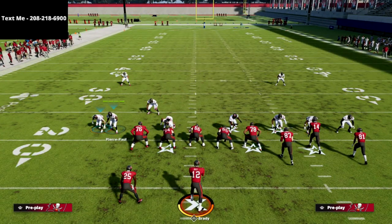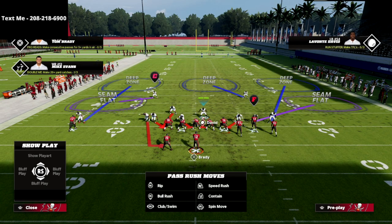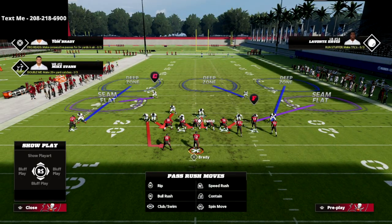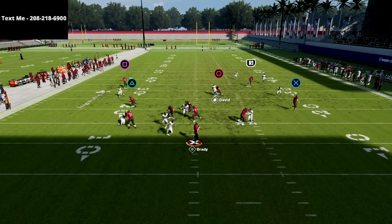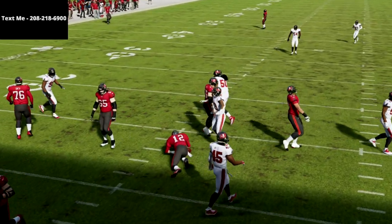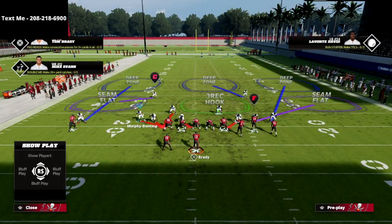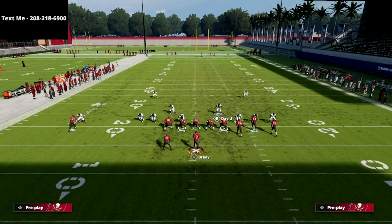Slide that edge rusher in just like that, and with your user stand right in between the center and the guard to draw attention, then bail into coverage. At the snap of the ball you're going to get absolute screaming pressure — we actually got two people coming through the left side of the offensive line. Super effective little blitz.